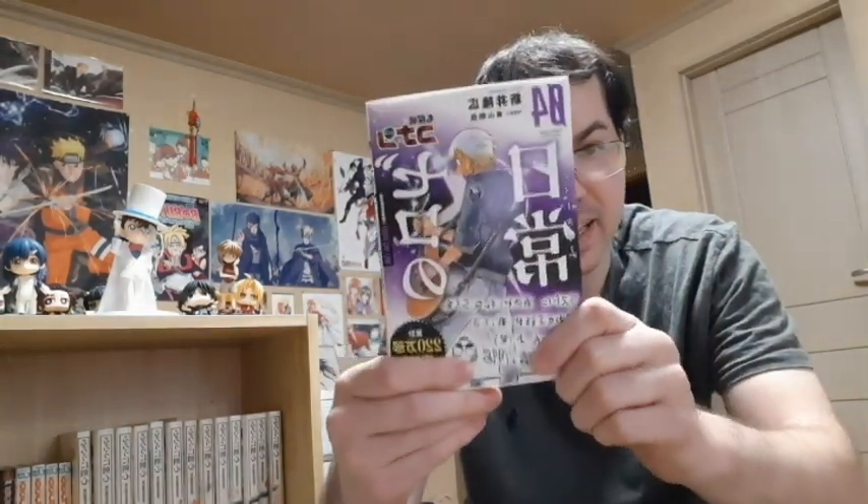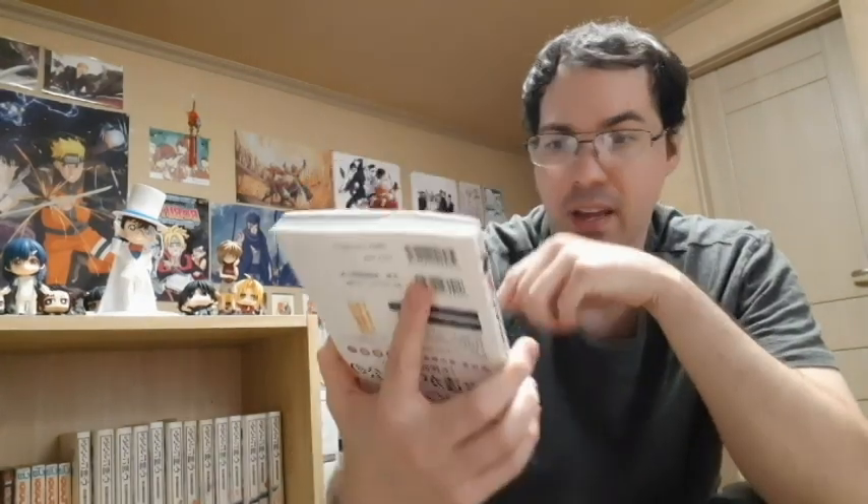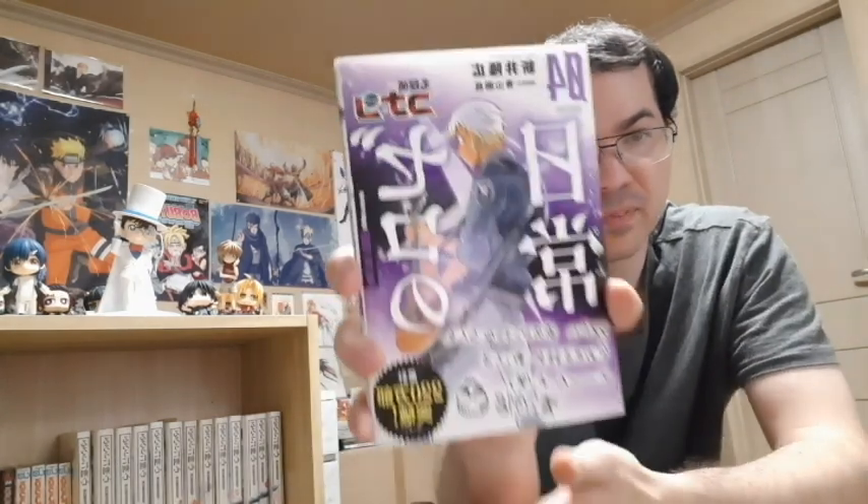Next up, we got Zero's Tea Time, Detective Conan. Obviously it is Ray Amuro. I love how these covers are — really nice. But then when you open it up, it's actually different. Like when you take the slipcover off, it's slightly different.